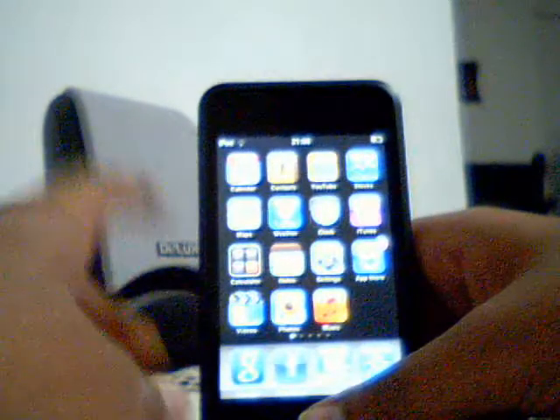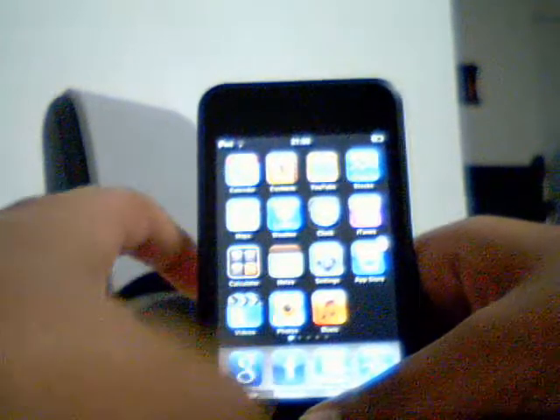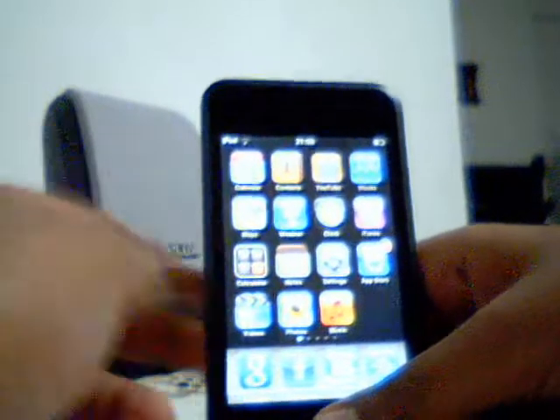It will get saved in your photos. To do that, you can check out anything you want. Let's check out the home screen first.